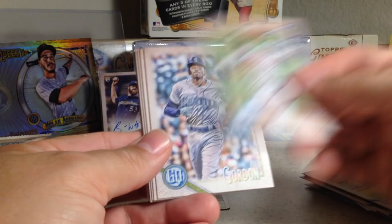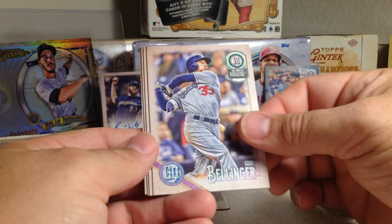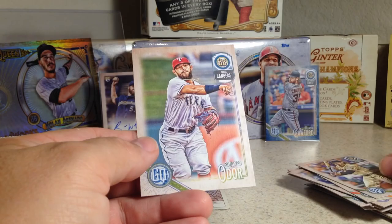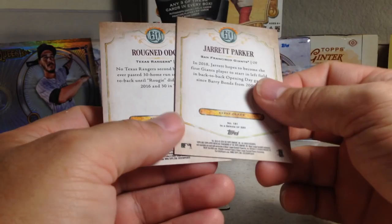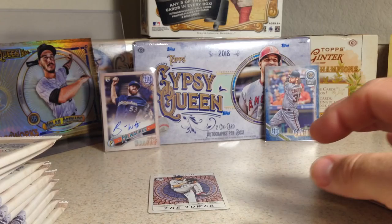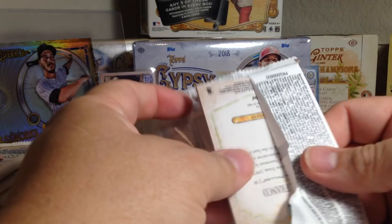Maybe we can be super lucky and get both autos. Adam Jones, Dee Gordon, Freddie Freeman, Jake Odorizzi, there's a nice Cody Bellinger, Ken Giles, Jarrett Parker, and Rougned Odor. The card number code is really hard to see on these — if you think you might have some kind of SP, you'd notice that number down there would be different, but it is really small.